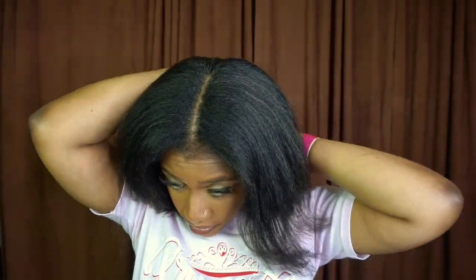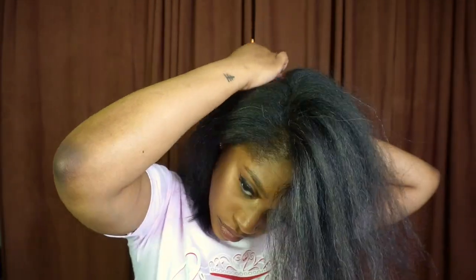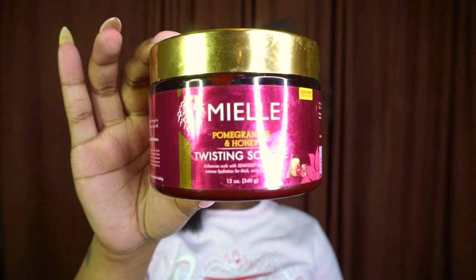So to get these beach waves, I'm going to start by parting off my hair. Now for these, you're ultimately going to have four sections — just keep that in mind. If your hair is not as thick as this, you can honestly just do it with two sections.